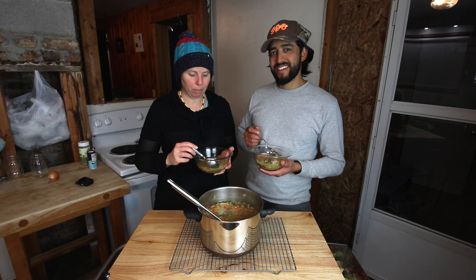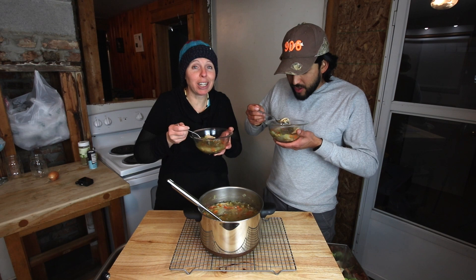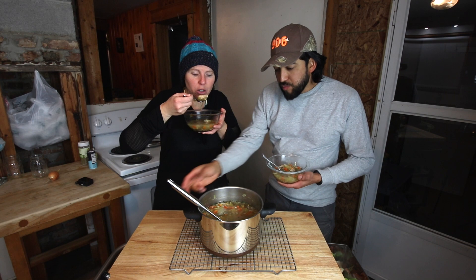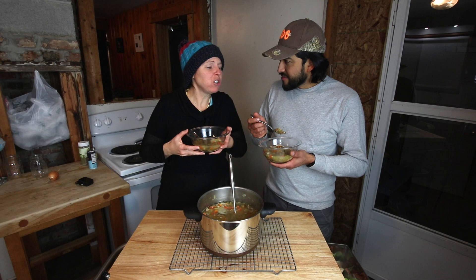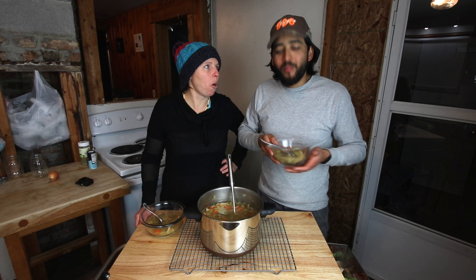Here we go Jose. Mmm — it's really good. Wow, it's really good. This soup is unbelievable. Jose loves when he comes home from working off site and has a beautiful dinner waiting. It's always nice to come home to a warm dinner.